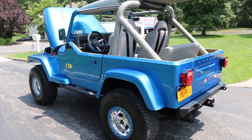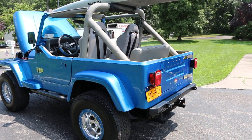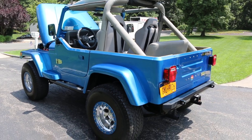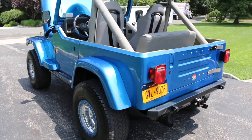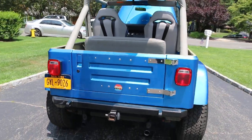It's a 4.3 liter GM out of an '89 S10 that was completely rebuilt. It's cammed. Headers, steering, brakes — it went through everything mechanical to make sure that it was reliable and enjoyable. The days you're supposed to be at the beach enjoying them, you're not fixing cars.